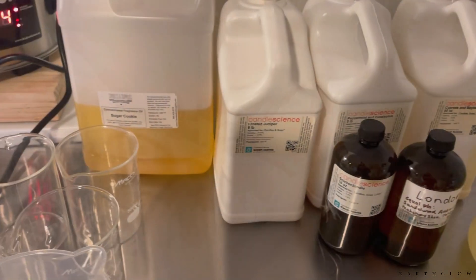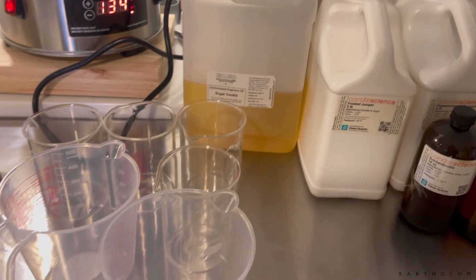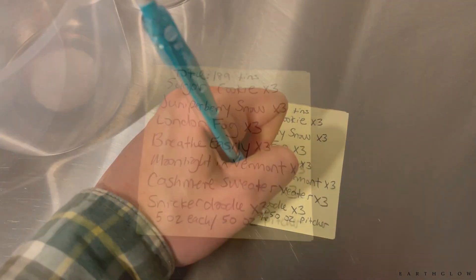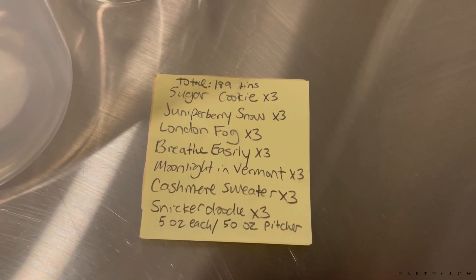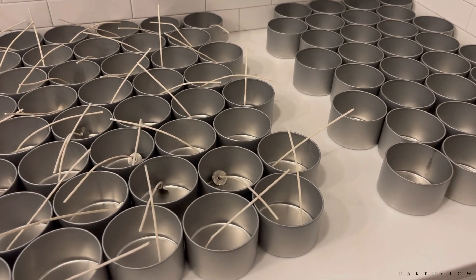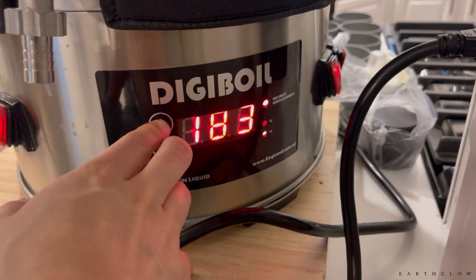Today's video is going to be restocking a lot of our Winter Wonderland collection fragrances. We've got so many, and there's going to be a total of 27 of each of these, so today we're going to be making about 200 candles.